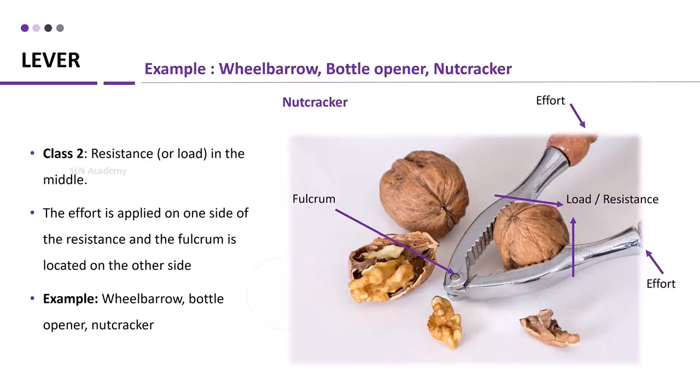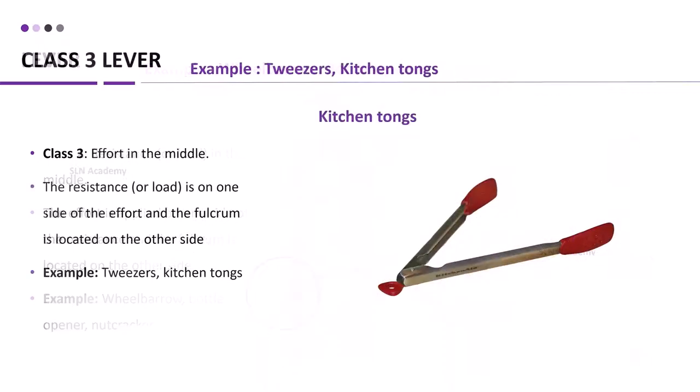In a class 3 lever, the effort is in the middle. The resistance is on one side of the effort and the fulcrum is located on the other side. Examples include tweezers and kitchen tongs.